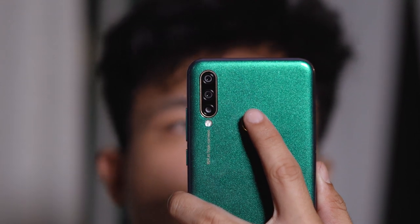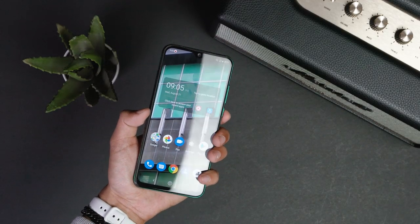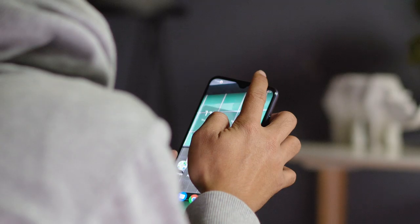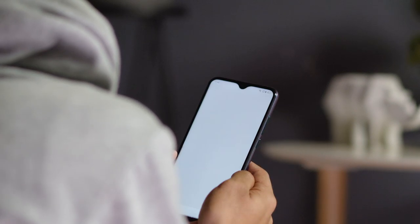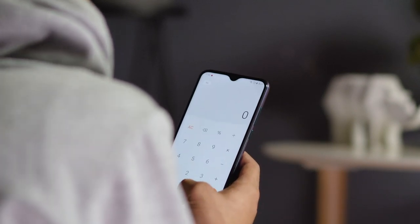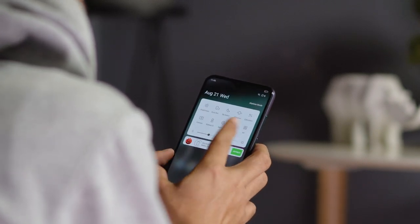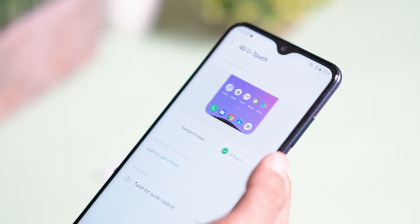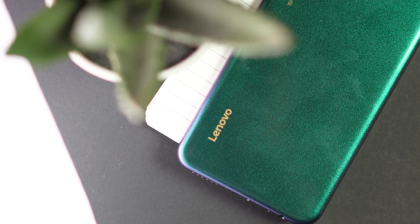For biometrics, you only get a rear fingerprint scanner. It works quite well, but there's a slight delay every time you unlock the phone. As for the OS, it runs ZUI 11 based on Android 9 Pie. It's not my favorite skin, and some stuff can be slow because of the software, but in terms of looks and usability, it would suffice — it's simple and clean with not much bloatware. It also has a feature called 4D Touch, which sounds really cool but is really just a feature to hide the navigation bar.